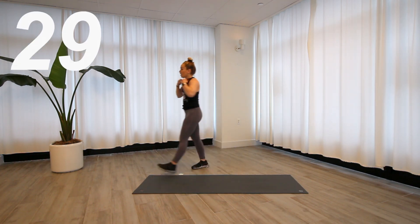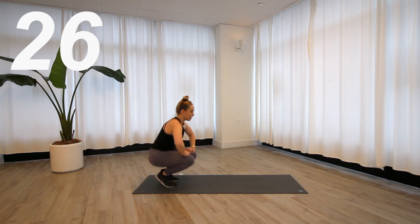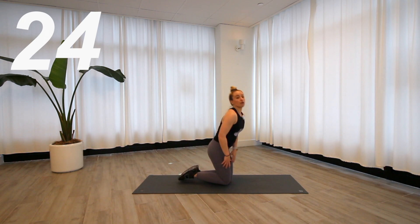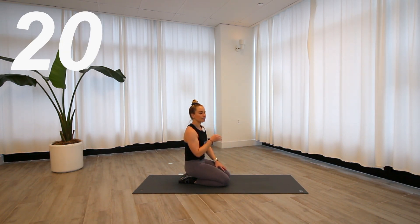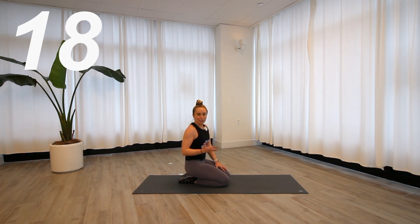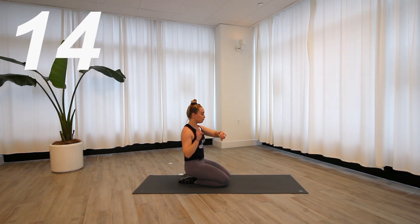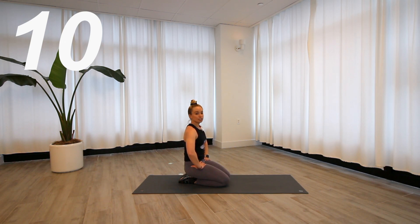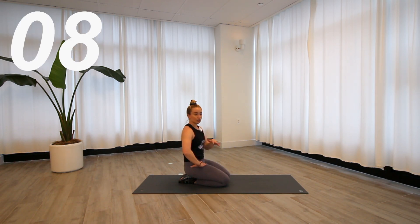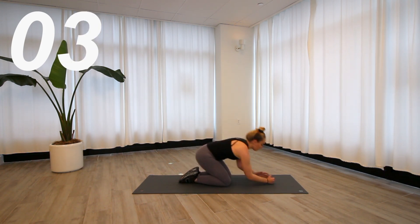Bring it down, 30 seconds. We've got those plank reaches into an up-down. We've already gone one round with all of these exercises — start to ask yourself, was it challenging enough? Was it too challenging? What do you need to do here to modify? Remember, we still have two full rounds after this. The great thing about a lot of these exercises is you can stick in them even if the intensity is really high — you can just pull it back a little bit.